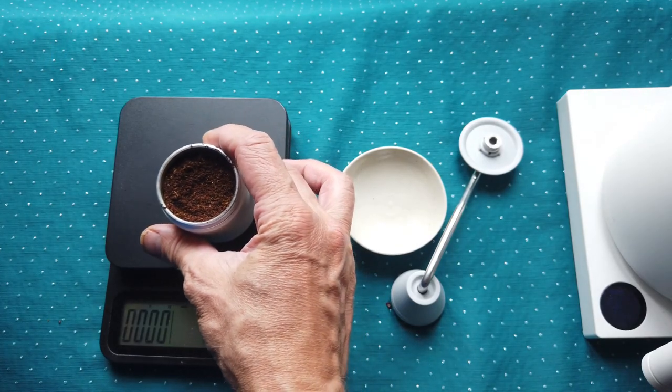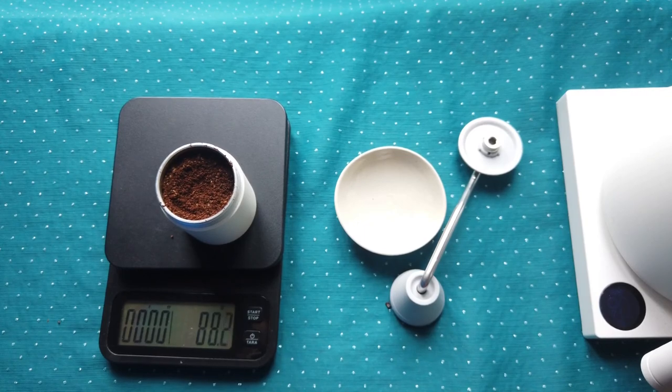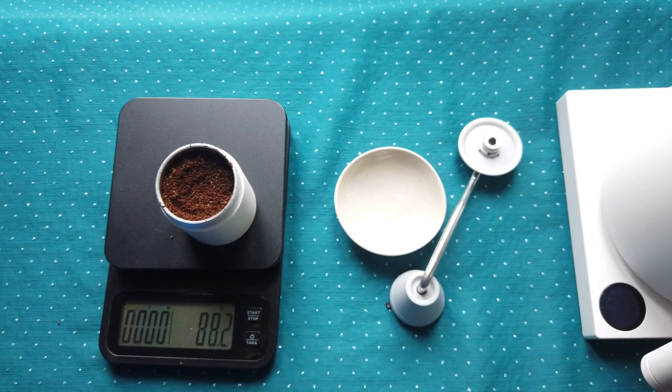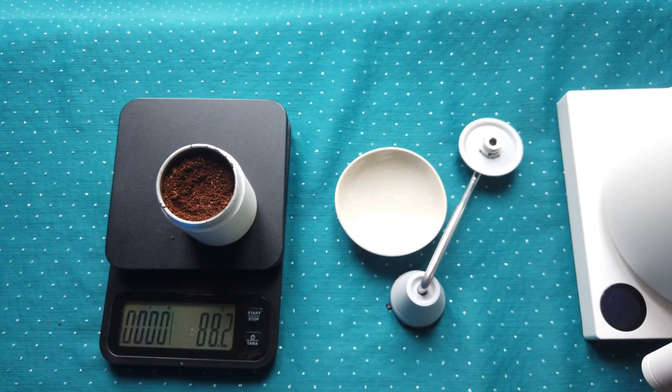25 grams is probably the maximum this coffee grinder can hold, but it's quite deep and since coffee beans vary in size and density you might be able to fit even 30 grams sometimes.